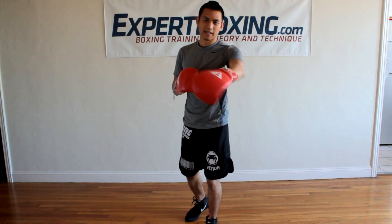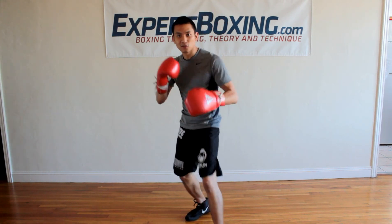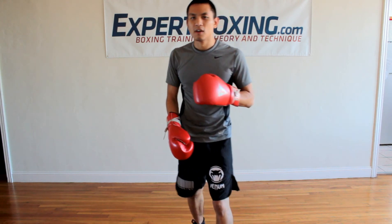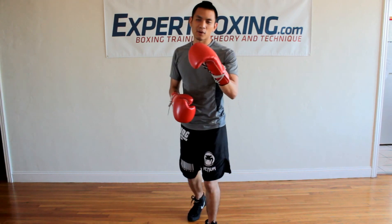I'm John from Expert Boxing. Right now I'm going to show you guys the deadliest combo in all of boxing, and that's the double jab right hand, or 1-1-2: jab, jab, cross. That's the deadliest combo, and the reason why it's the deadliest is because it's so fast, so easy, and so dangerous. It's so deadly if you know how to throw it right.